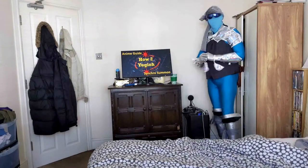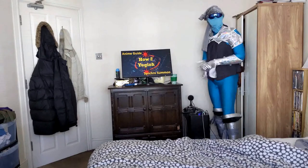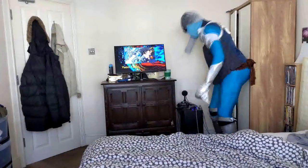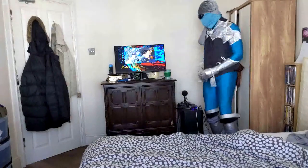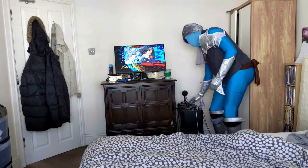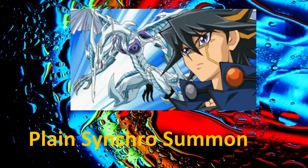With that being said, let's go to Yusei and have him show us Plain Synchro Summoning. Yusei Fudo will showcase for us Plain Synchro Summoning.